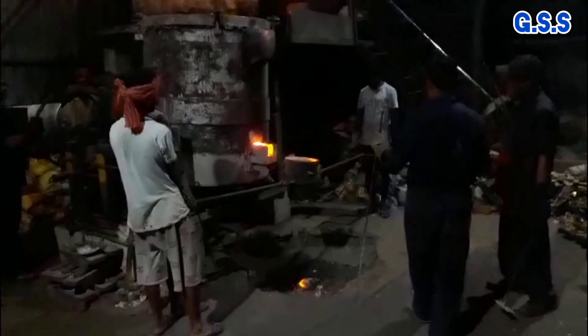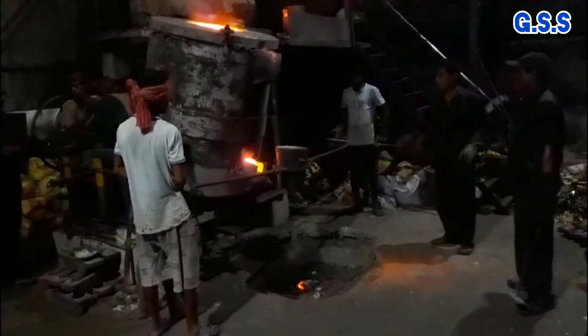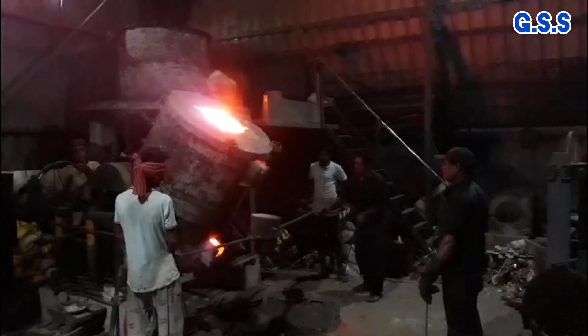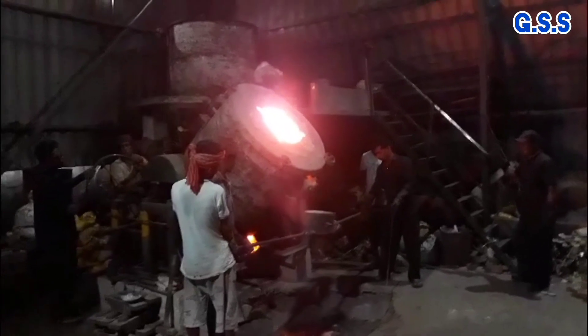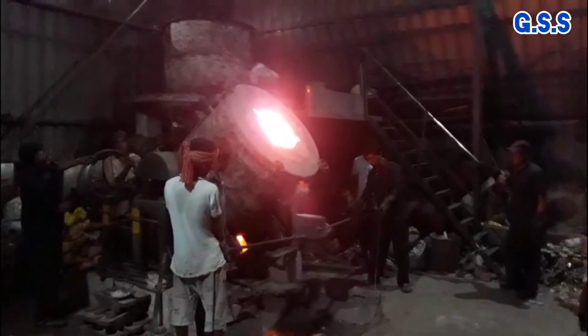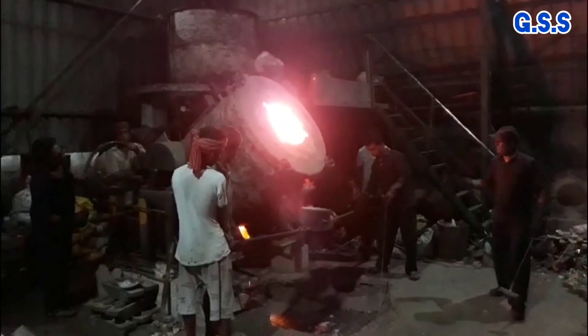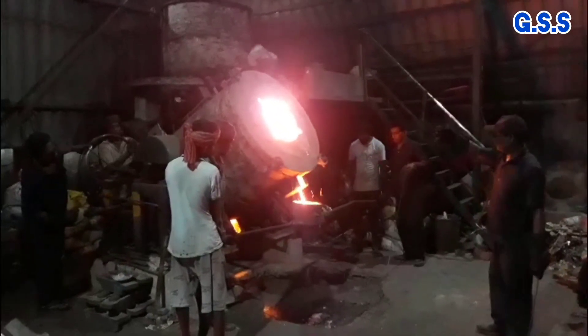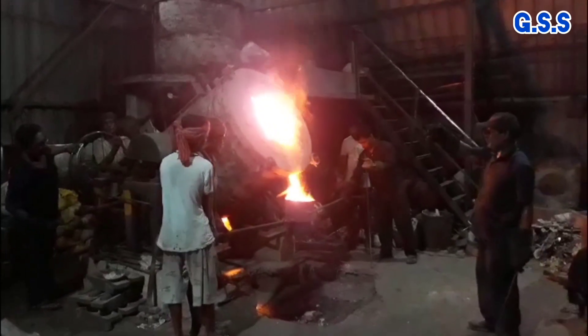This is an electric induction furnace where gunmetal is melted. Then molten metal is taken from the furnace and poured into the mould for valve body casting.